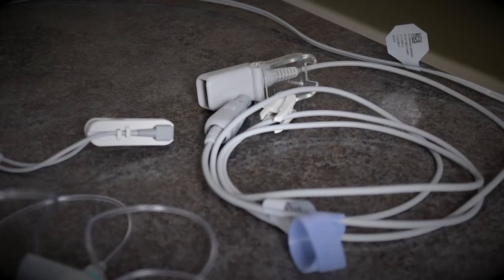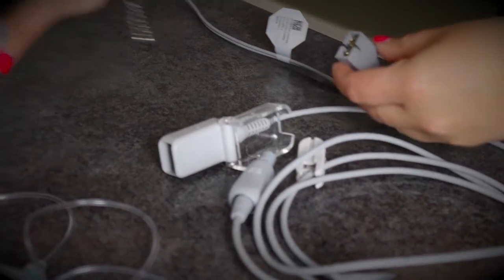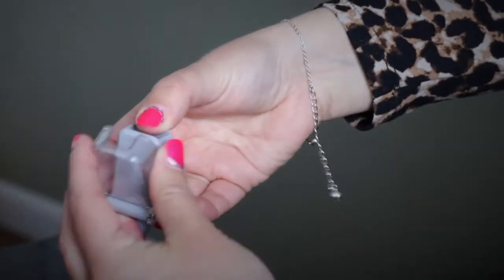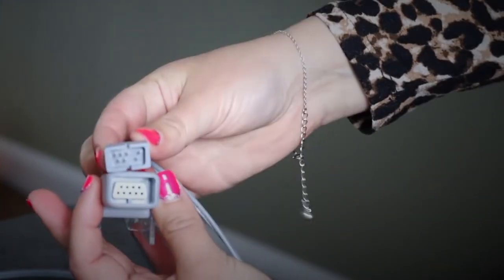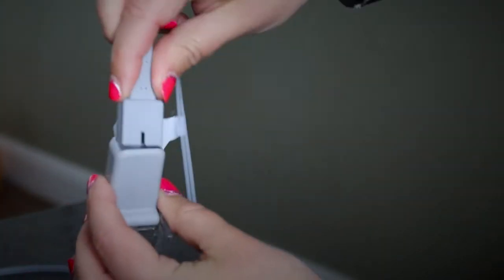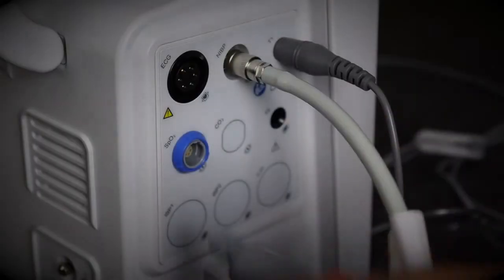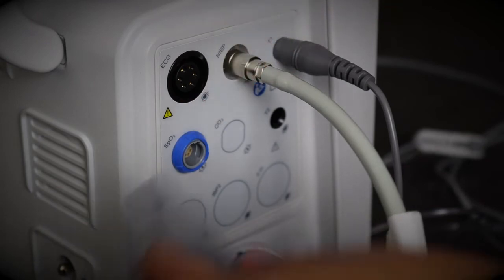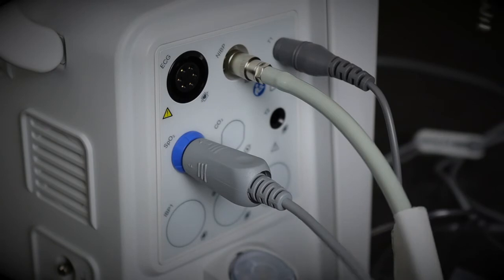For SPO2 setup, this actually comes in two halves: one half attaches to the machine and the other attaches to the patient. Open up the plastic tab, pop it in so the shape corresponds with the inside, and then shut it down. Here is the SPO2 section of the machine — pretty straightforward. You pop it in and it clicks so you know it's secure.